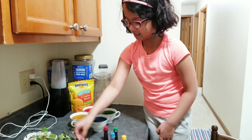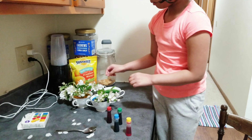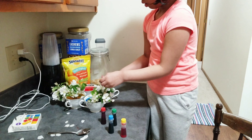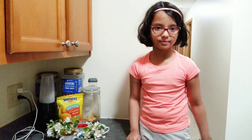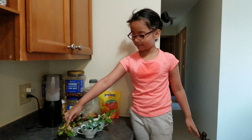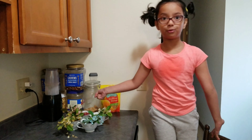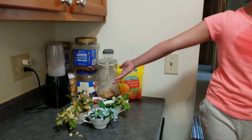We have to leave these flowers overnight to make them colorful. Now friends, we put the flowers overnight and look what color they turned from white.